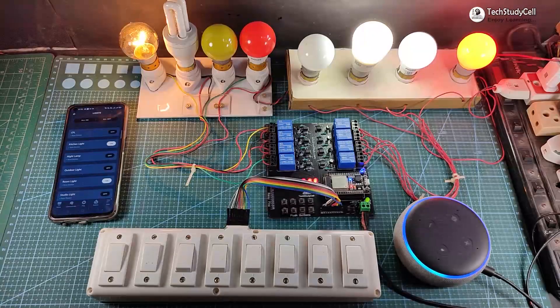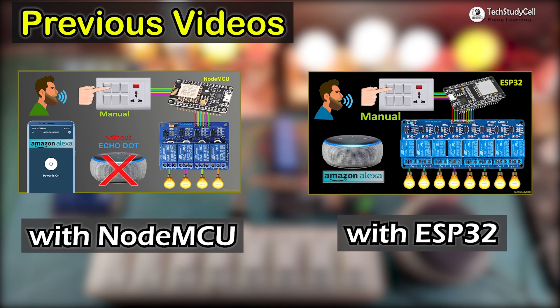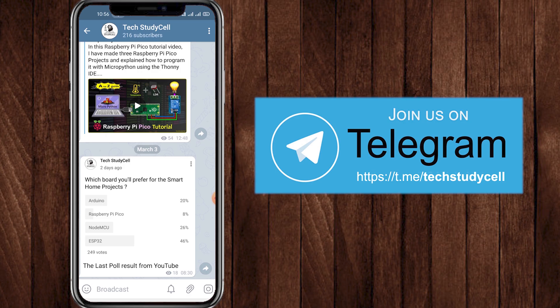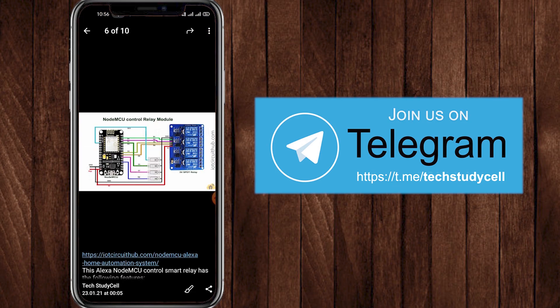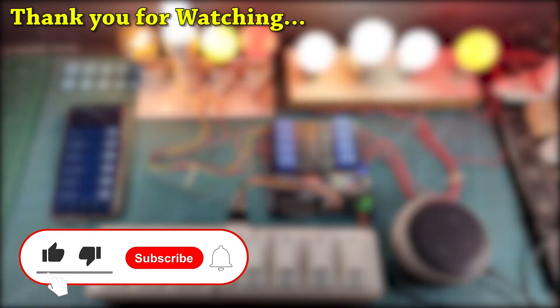If you don't have any Alexa device, you can refer to my previous video where I have shown how to control the relay module using just the Amazon Alexa app — the link is in the description. You can also join our Telegram channel Tech Study Cell where I upload different circuit diagrams of IoT projects. If you like this project, please hit the like button and share it with your friends. Don't forget to subscribe for more such projects. Thank you for watching, have a great day.